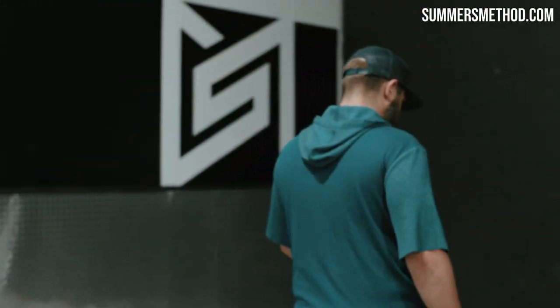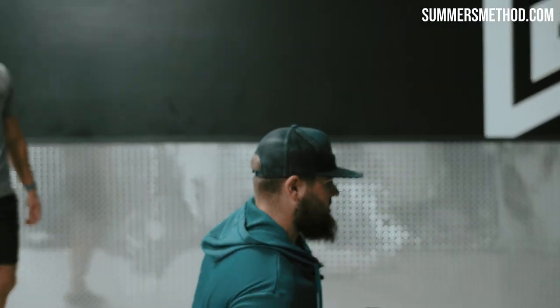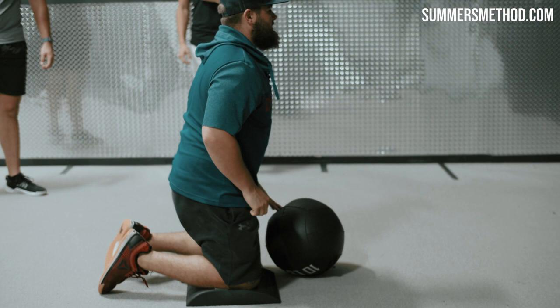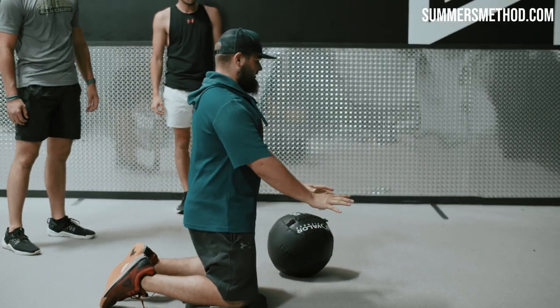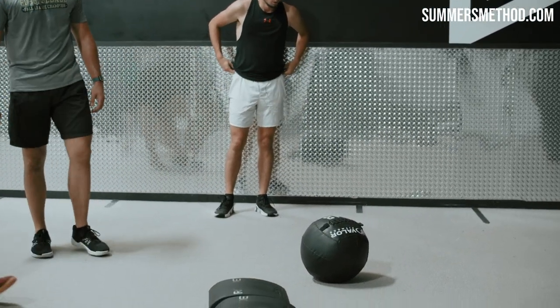This is a three-piece complex. Check it out. First one, knees are going to be down on the pad with the ball. It's a chest pass into the wall right here. But the trick of this is I have to accelerate the ball, and then before I hit the ground, I got to decelerate myself. So we got the gas and the brakes right here.